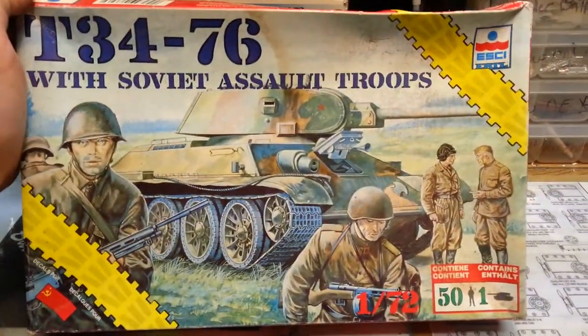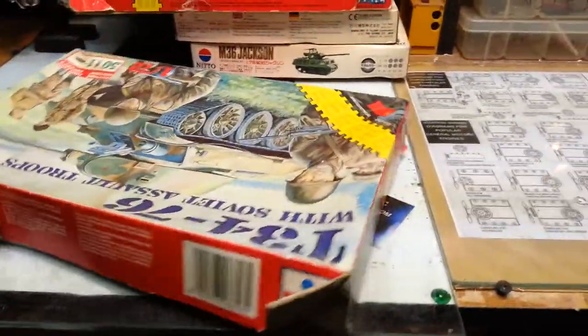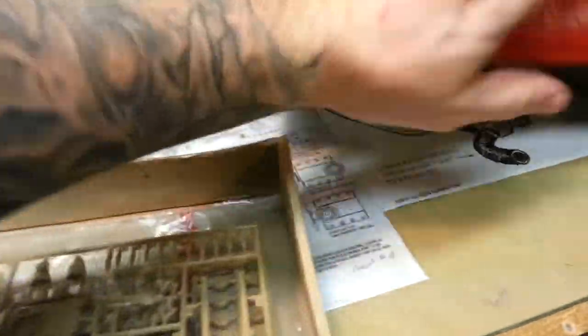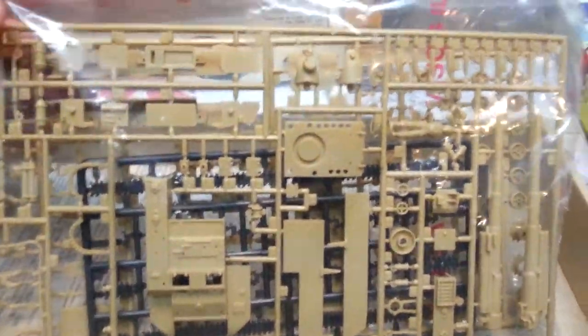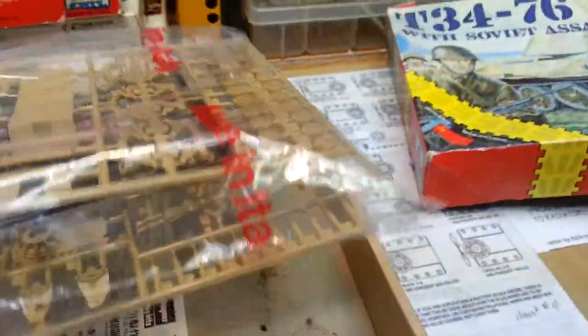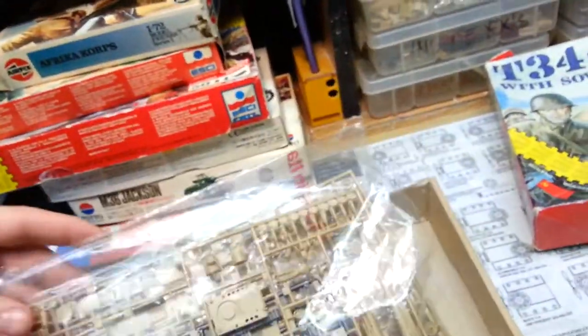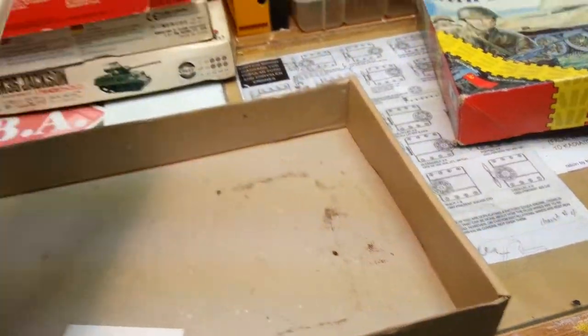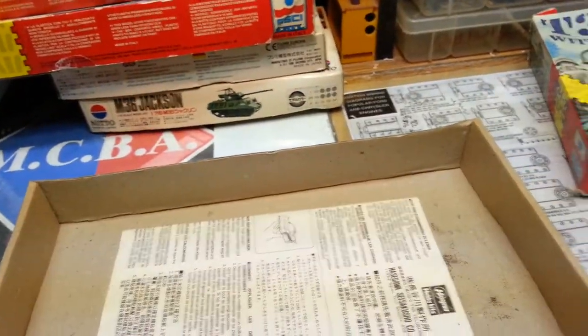If we look at this kit here, you can see the boxes are in somewhat poor condition. In this one here it looks like this is the only thing in here — I can see tracks. It looks like this one would be complete minus the 50 soldiers, which I don't see. Part of it is open but part of it is sealed, so I couldn't tell you what's missing. It doesn't even have the instructions — just an informational pamphlet.